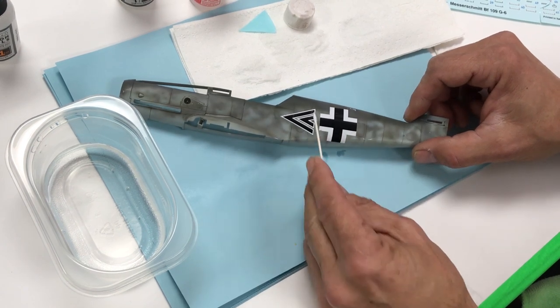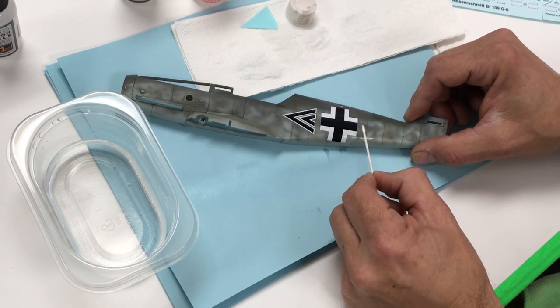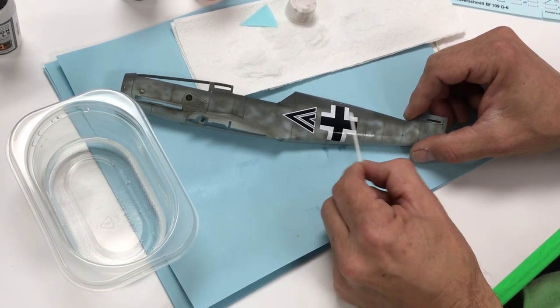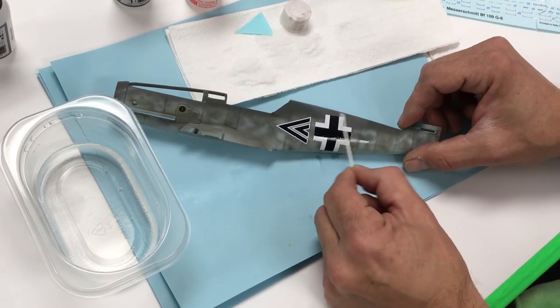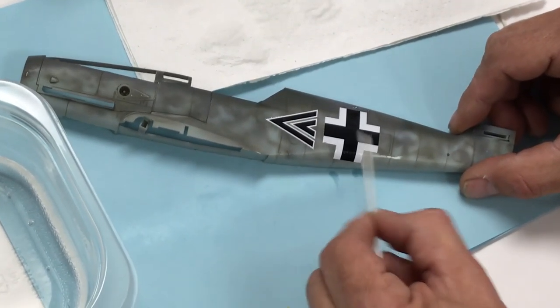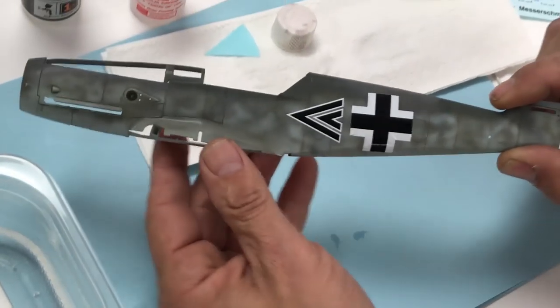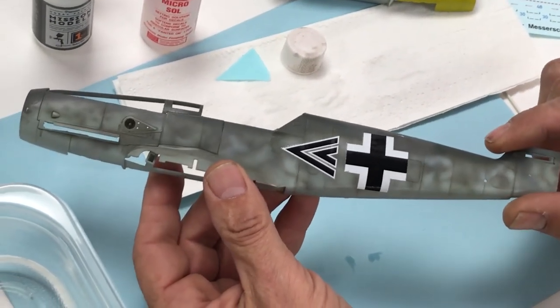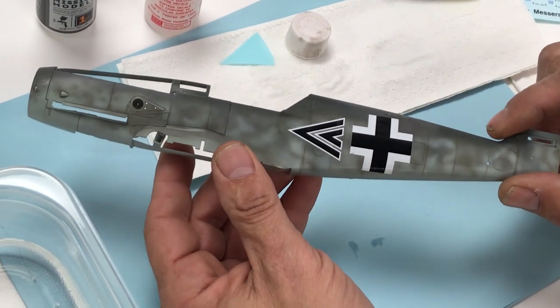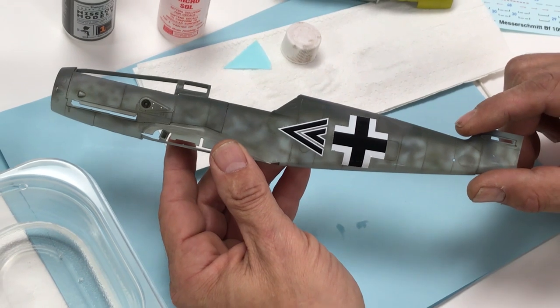You can see when it starts to react — you'll get little bubbles. You want to leave them alone. You can already see it's starting to slightly wrinkle, and that's what it's supposed to do. Let's let these dry, we'll be right back, and then we'll move on to the next step.